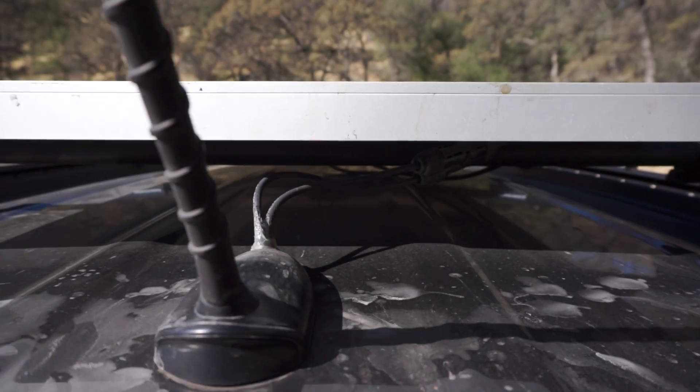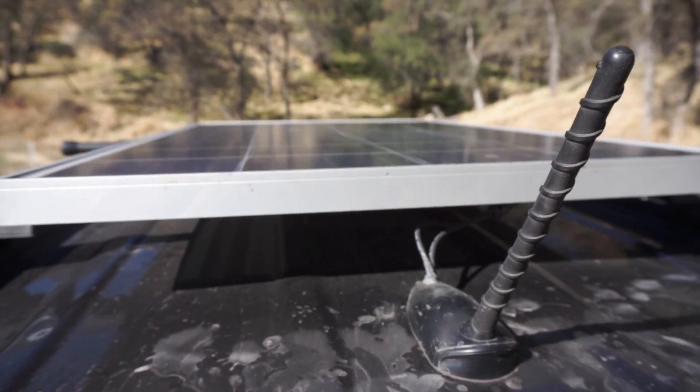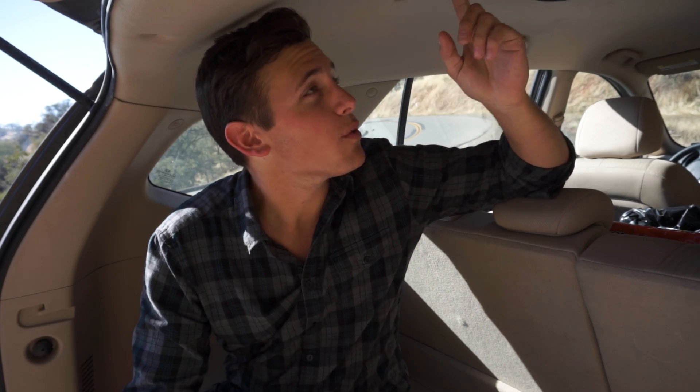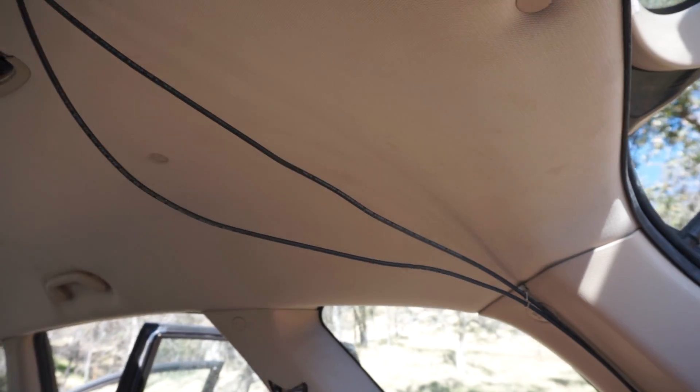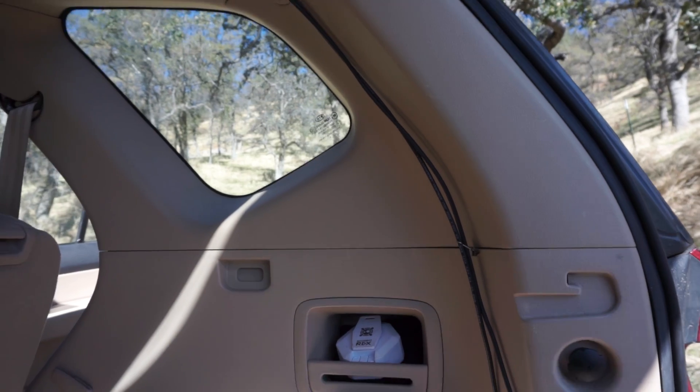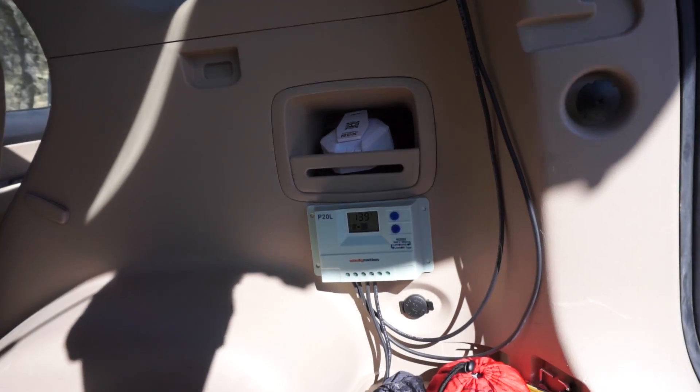I drilled a hole through the ceiling right through the antenna area, which was basically already there. I put some silicone around it to seal everything up. I accidentally drilled all the way through the ceiling — I was planning on running it through the interior, but this wire's not very flexible, and I'd already made a hole, so I figured I might as well just go right through there, which ended up working out pretty well. I use a couple of clips to keep everything pinned down and the wire off to the side.